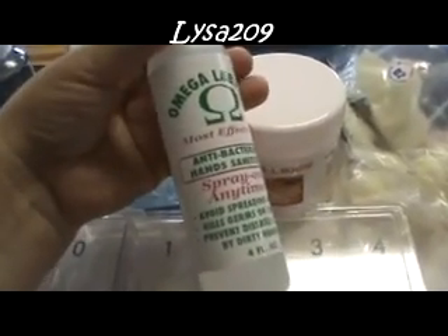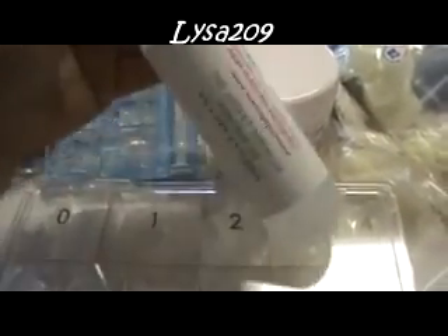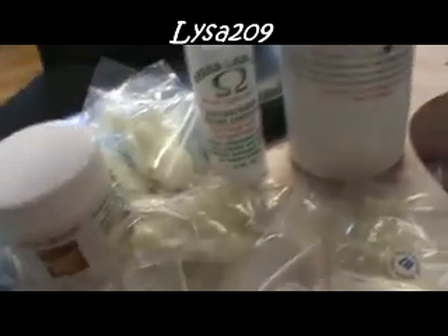And I got the Omega Labs hand sanitizer spray, four ounces. I don't even know how much it was — oh, it was four dollars. I use that to spray my hands and spray the client's hands.